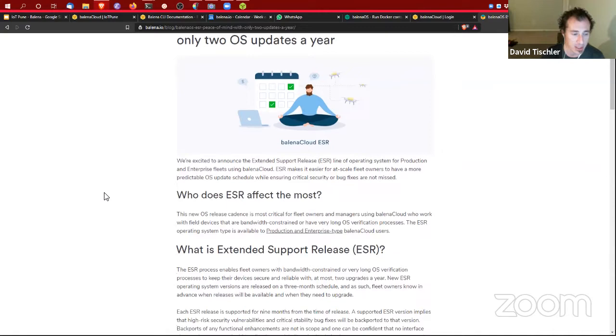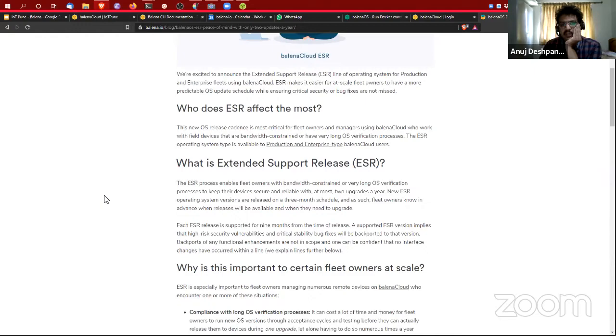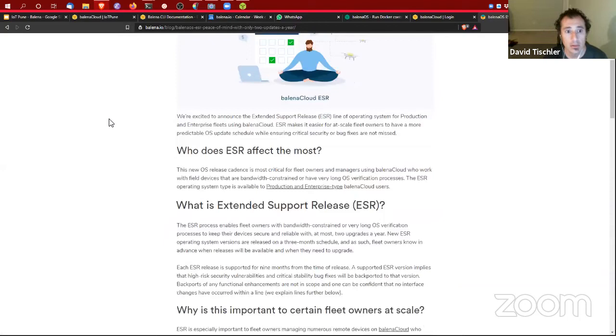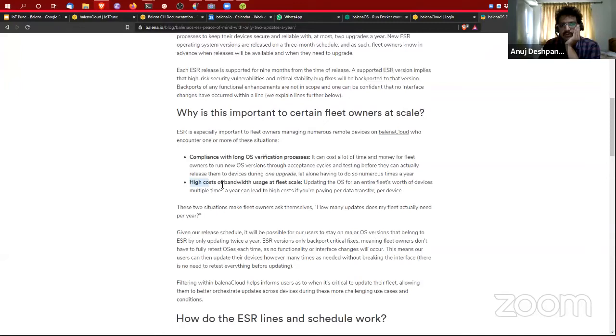There's also a relatively new thing called ESR — Extended Support Release. This is for customers who are very sensitive about OS update frequency and bandwidth usage. For those customers, ESR essentially guarantees two OS updates per year for your device, which includes everything. This is especially useful when you have high network bandwidth costs, like on a cellular connection where updates can be quite expensive.